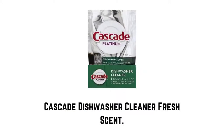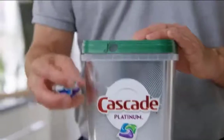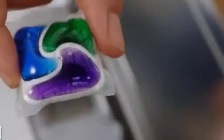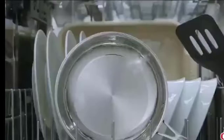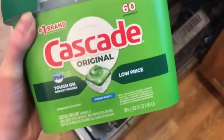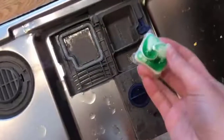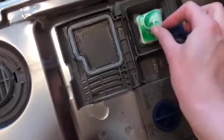Number six: Cascade Dishwasher Cleaner Fresh Scent. Use it once a month to help keep your machine sparkling. Simply toss it in your empty dishwasher and run a cycle, just like Cascade Action PACS. For the ultimate clean, wash with Cascade Platinum Dishwasher Detergent. It helps eliminate odors and break through buildup to reveal a fresher, cleaner machine. Recommended for use once a month, it comes in easy-to-use single-dose packs.